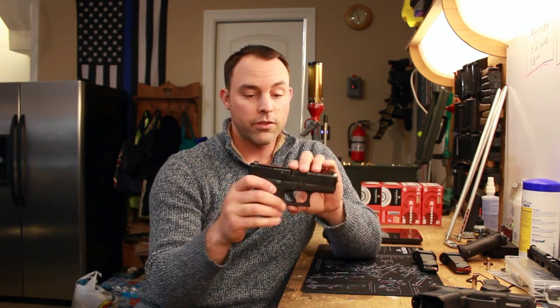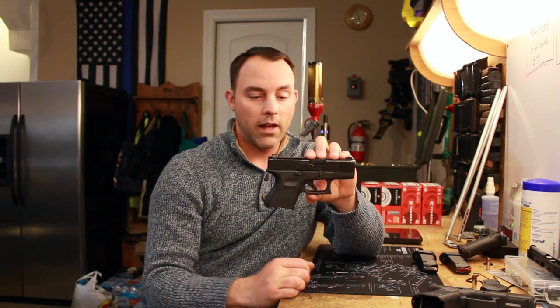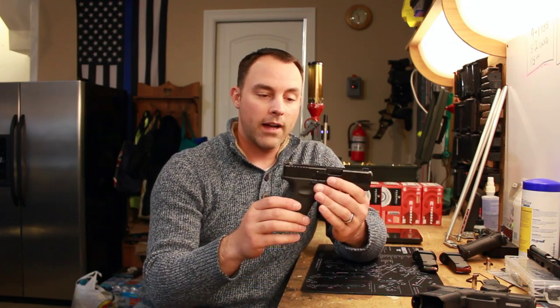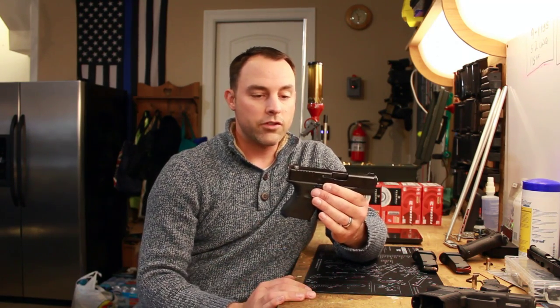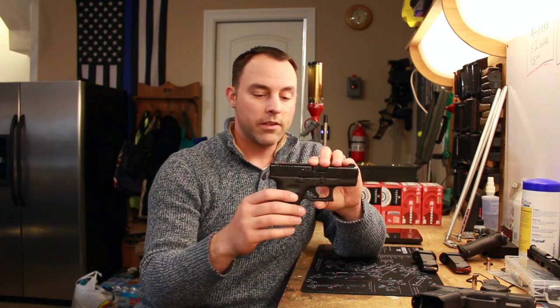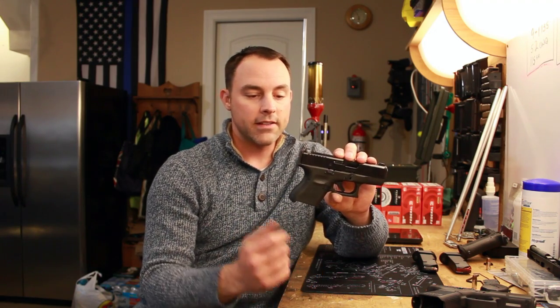It will fit in holsters that the Glock 17 fits in, and a Glock 19 holster — everything in the frame area is pretty much standard fare for Glock, so it's going to be interchangeable, which is a nice feature. Some newer compacts from other manufacturers differ from their full-size versions, which runs into some issues, but Glock stays true to that — you can use this in basically any other 9mm Glock double-stack holster.